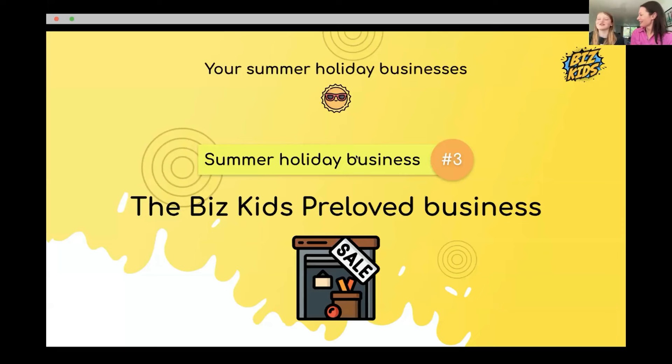If you've got something around your house you can transform back into money by selling it to someone else, that can be a great way to make money over the summer and help your parents too.